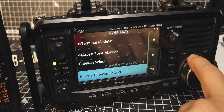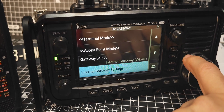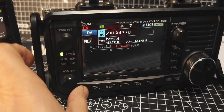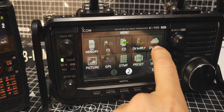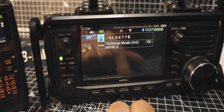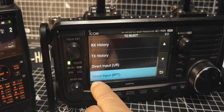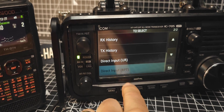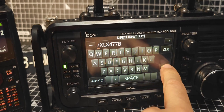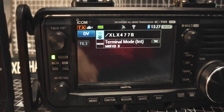Back out all the way. Now we can turn on terminal mode: menu, DV gateway, terminal. And the last step is XLX477B — go to direct input, type that in, enter, and it will just connect via the Wi-Fi.